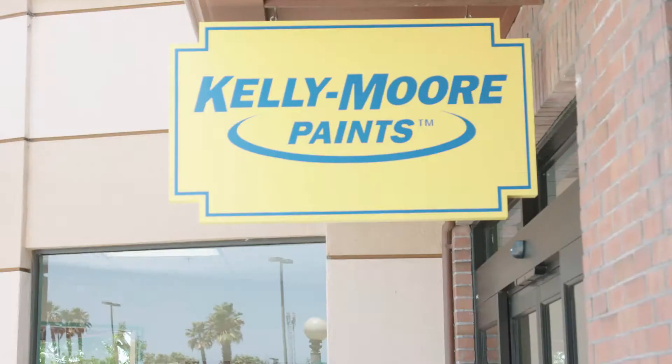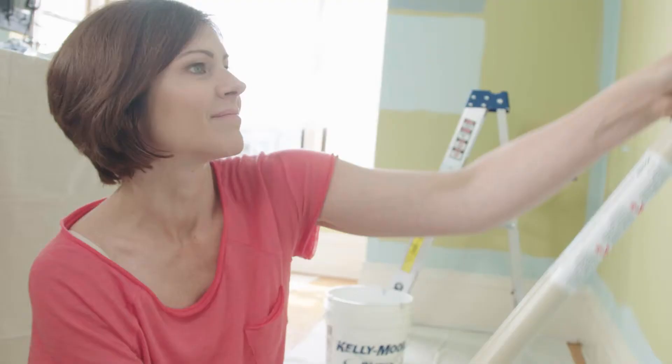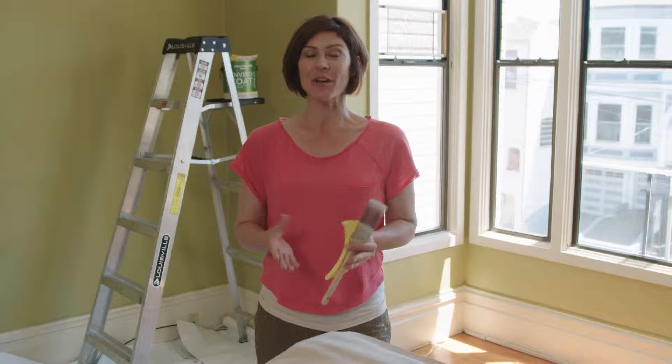I'm Shannon Kaye here with Kelly Moore Paints. In this video series I'm going to show you how to paint in your home. In this video I'm going to show you how to paint the ceiling.